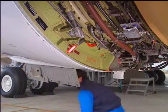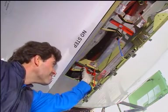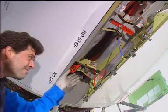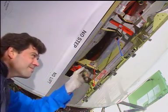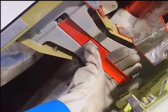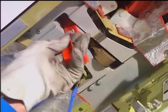Release the three lower latches of the thrust reverser. Caution: Make sure all latch handles are fully open.